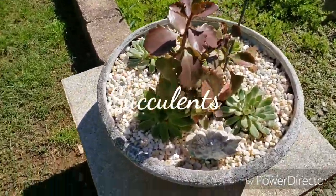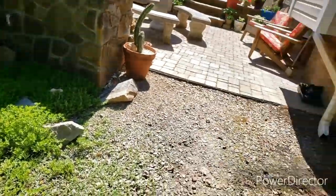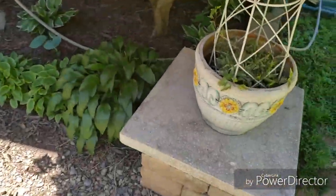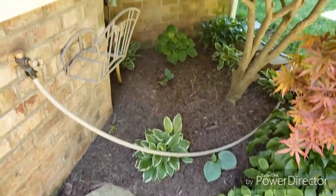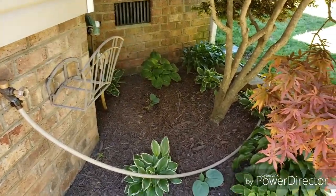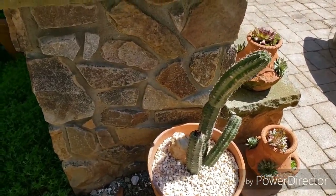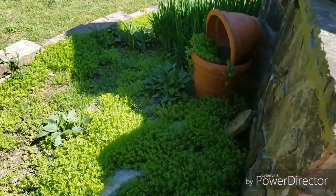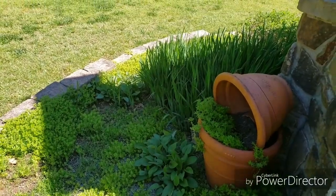I got some succulents here. Excuse the noise — they're cutting down trees. Here I have a variegated ivy that I'm going in the pot. And under here I've got a collection of hostas that I planted. And then over here we have a cactus. You can see how my sedums are coming up and my irises.